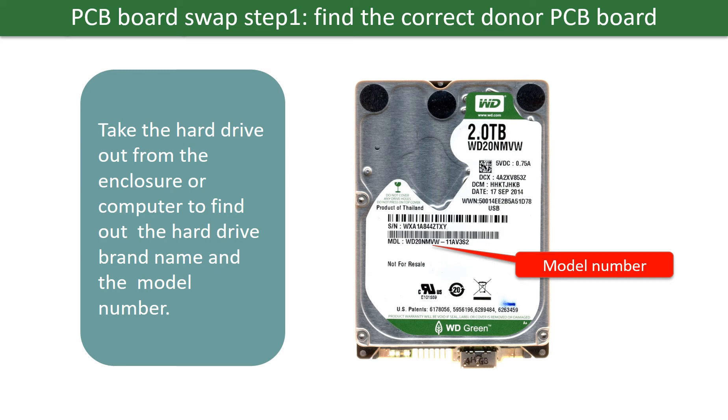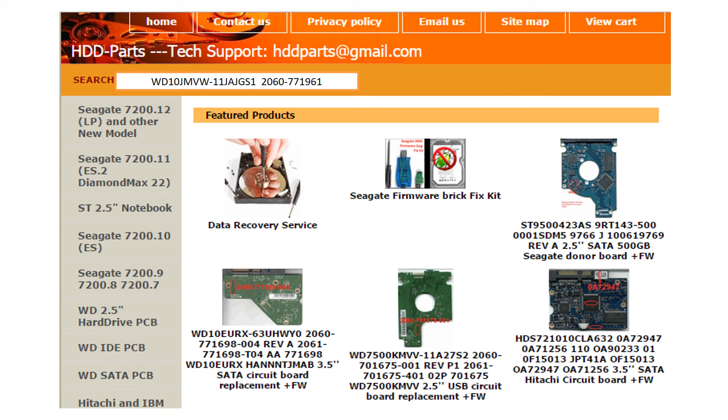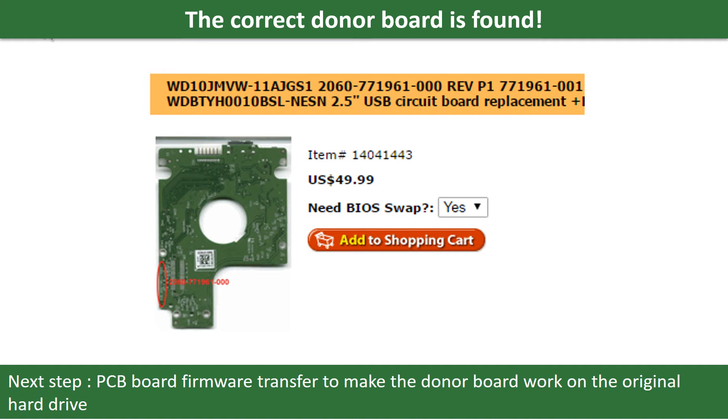PCB board swap step 1: find the correct donor PCB board. Locate the hard drive model number on the front of the hard drive label, then locate the hard drive PCB board number. Different brand names have different PCB boards with different numbers. You may go to hdd-parts.com to check other brand name PCB board numbers. After finding the model number and PCB board number, use them as a reference to search for the correct donor board. Once found, the next step is to do the PCB board firmware transfer to make the donor board work on the original hard drive.